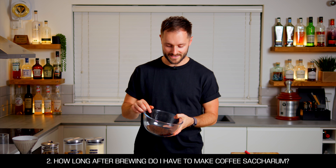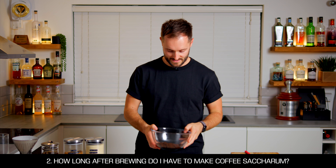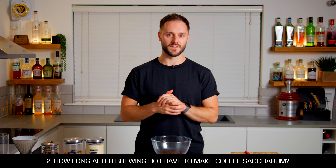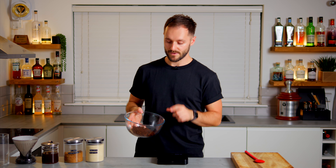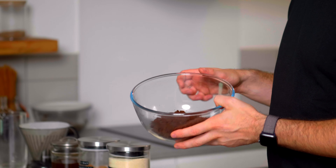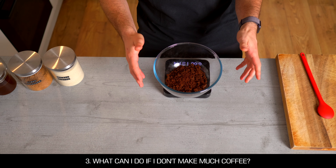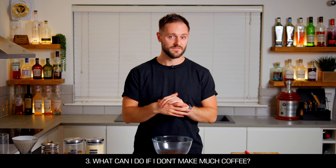A lot of you asked how long after brewing the espresso you need to wait before making the coffee saccharum, and this is one of the most important tips for the whole process. You really want these pucks to be from the same day of extraction — these were extracted this morning and I'm making it this afternoon. The sooner after extracting the better, because we want to pull out all the moisture from the coffee pucks to flavor our syrup.